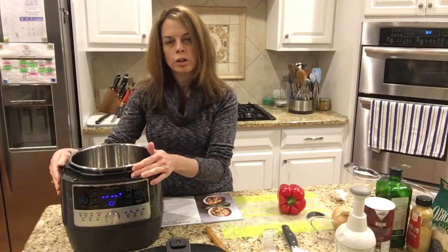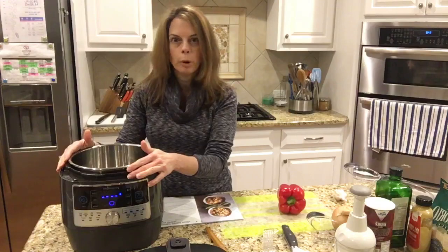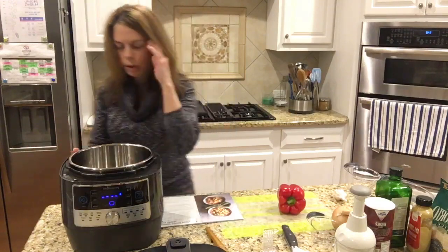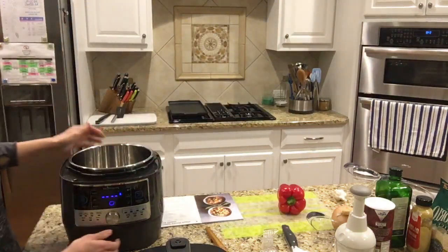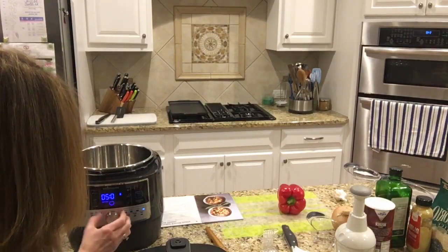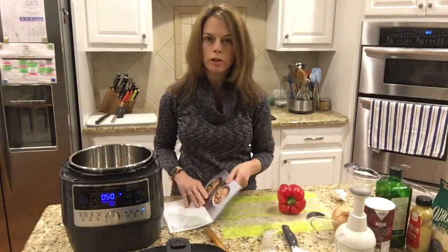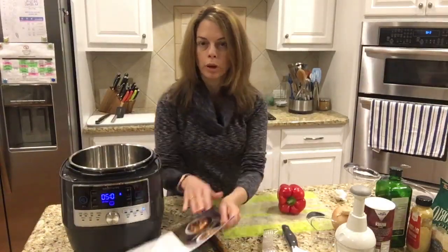If you don't have a lot of room in your kitchen, it's a great way to have something compact and multi-purpose. So I'm going to go ahead and get this started. I need to preheat it for four minutes, so I'm going to put it on sear and press start. It's going to start preheating while I chop the onion and pepper that we're going to sauté.